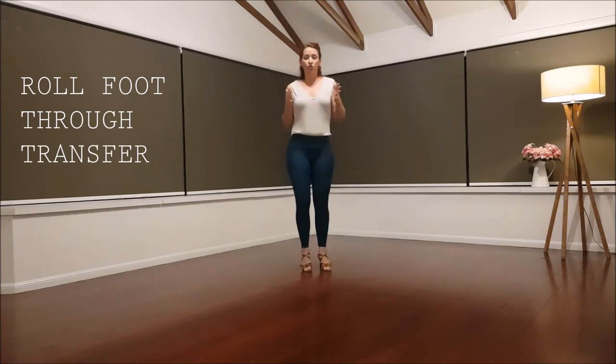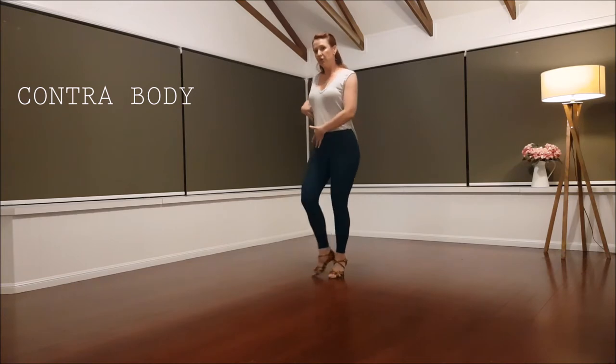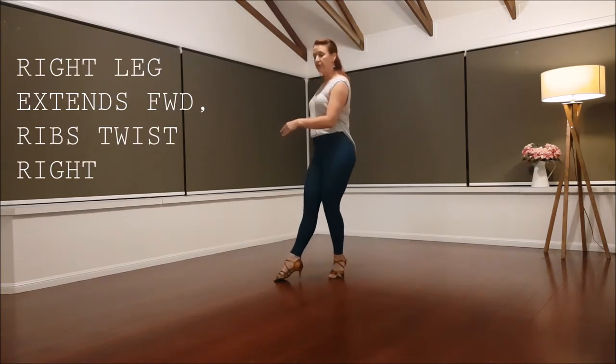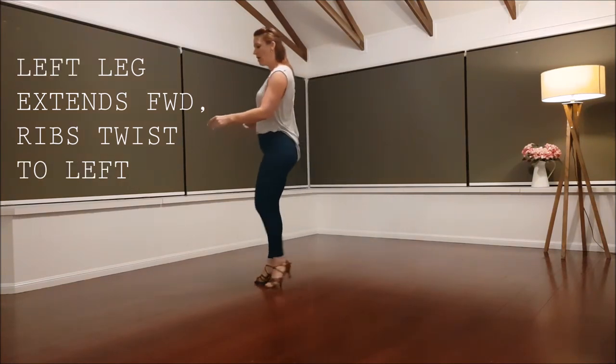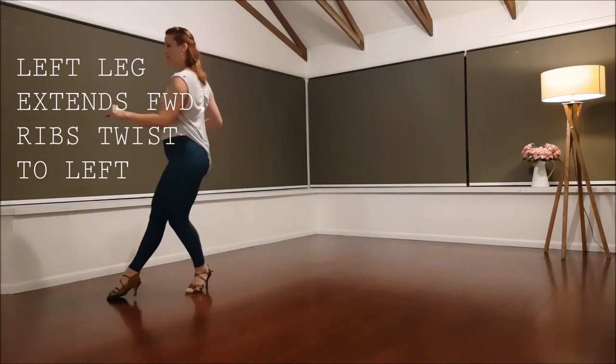Then we add the contra body. So as the right foot goes forward, we twist the ribs away from the leg. Try and twist from the bottom ribs, not pulling your shoulders back. So as we plie, the ribs twist away — switch to the other side and switch.